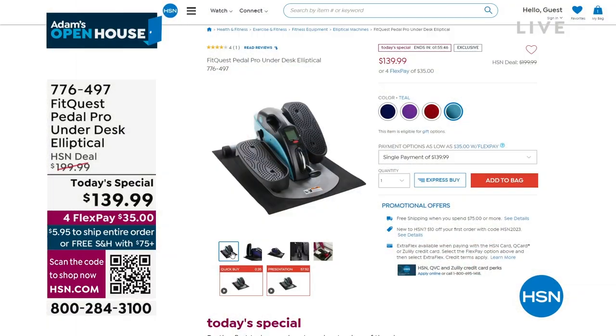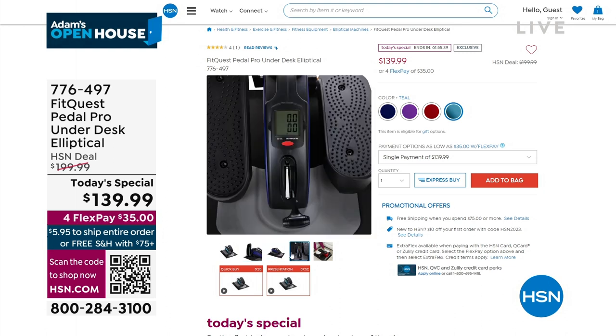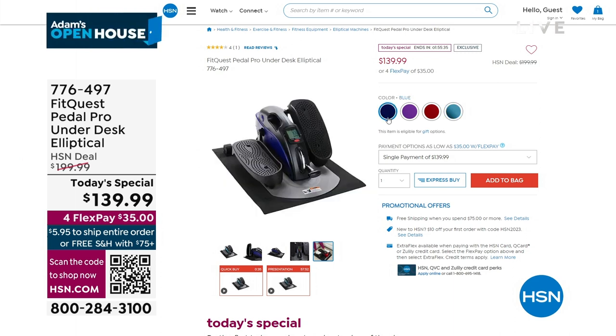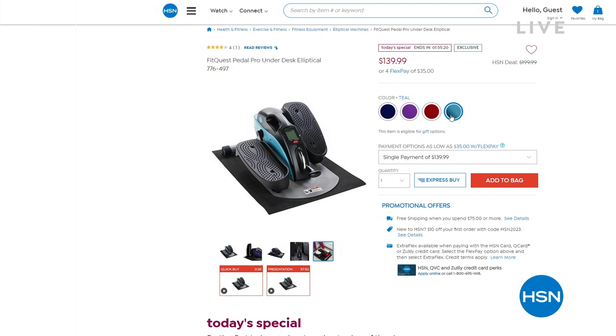They can be so expensive for this type of product. This is the Fit Quest Pedal Pro for $139.99, down from $200, and the mat that's underneath it — normally $20 to $30 — we are including that as well at no additional charge, free shipping and handling, with flex pay. Colors: teal, red, purple — and a handful left in blue.